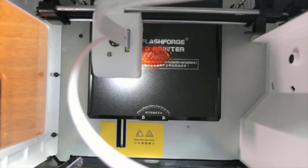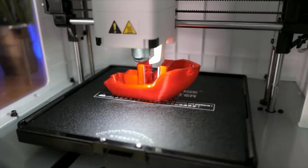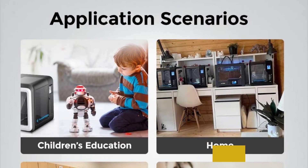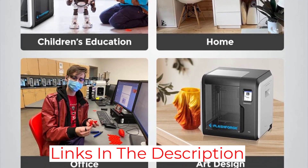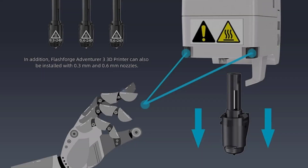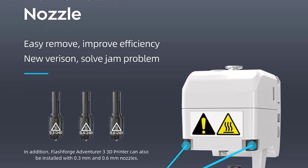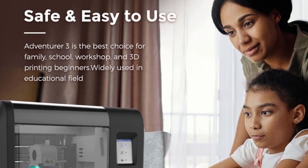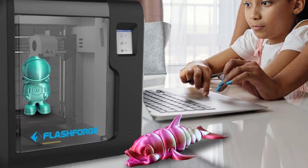As the name implies, the Flashforge Adventurer Lite is the cheaper alternative to the full-featured Adventurer 3. Both units are essentially the same as far as their core features go. However, there are some feature limitations with this Lite version. For instance, it does not have an integrated webcam for monitoring your prints remotely, and it also lacks a filament run-out sensor. Except for these features, the Adventurer Lite is the alternative to go for if you're interested in buying an Adventurer 3 but can't afford to pay the full price.